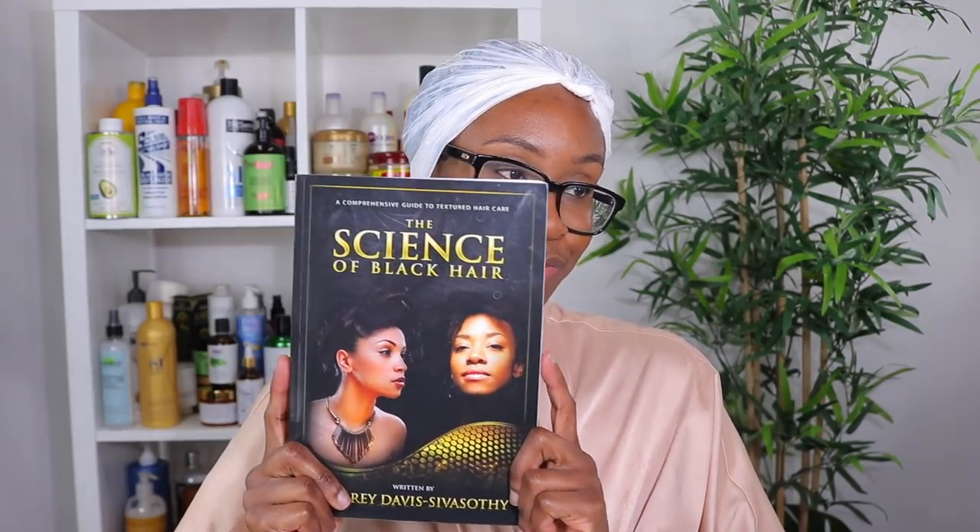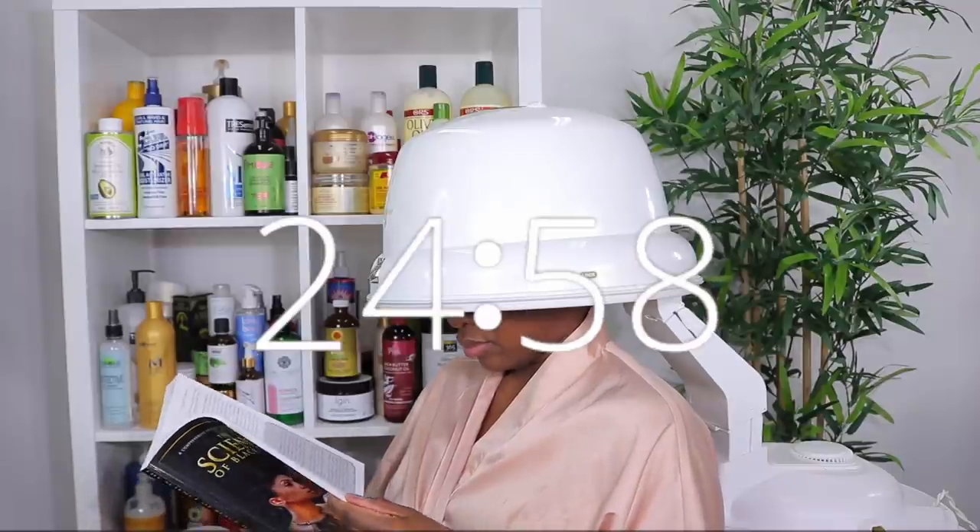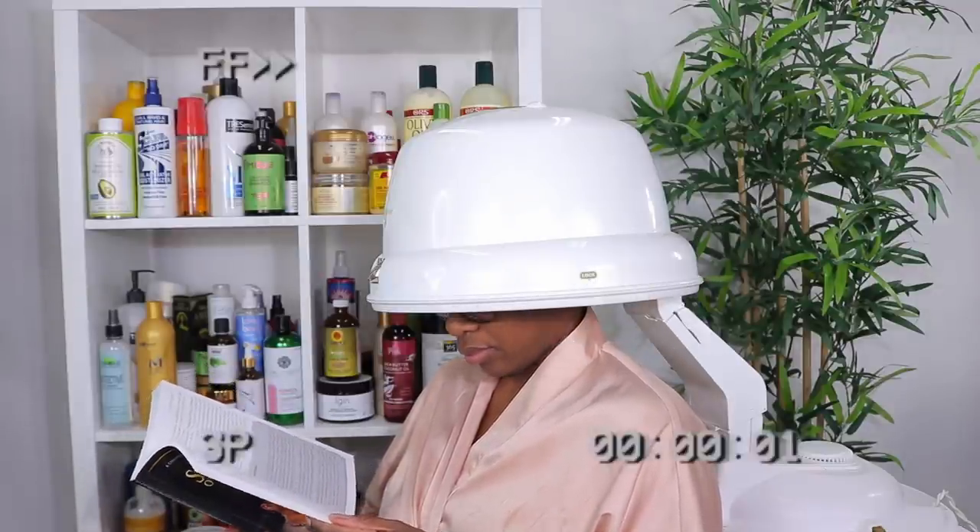I just finished applying my deep conditioner in sections and I'm now going under my hooded dryer for about 25 minutes. While I'm under the dryer I'm going to be reading one of my favorites — The Science of Black Hair. I love this book. If you haven't read it, you're truly missing out — I'll leave the link in the description box below.